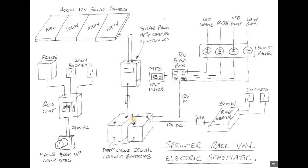Off of the 12 volt DC side I'll also have a little voltmeter and that'll tell me what the condition of the batteries is. Then to run 240 volt appliances like laptops and so forth, I'll come off of the batteries via a fuse through an inverter, and what that'll do is change the 12 volt DC and ramp it up to 230 volt AC.